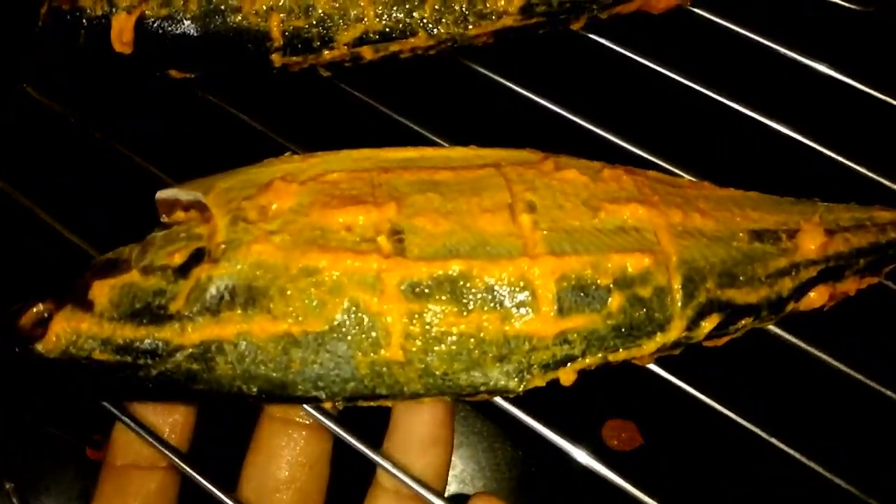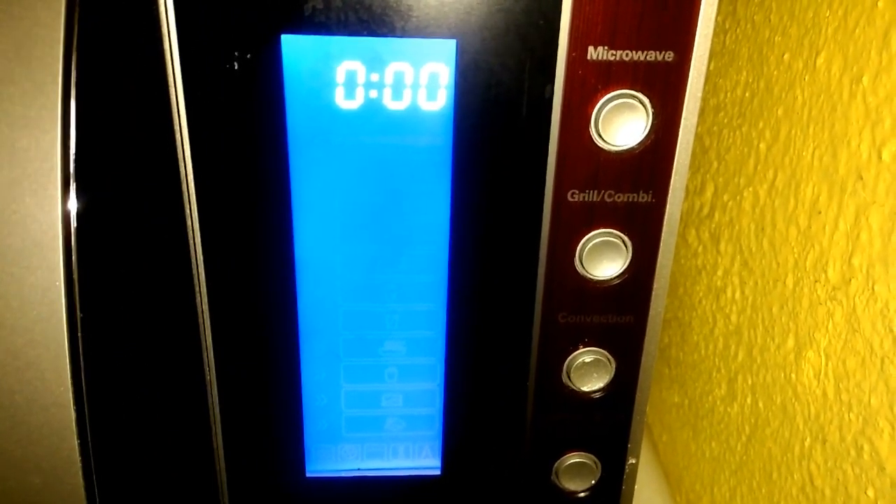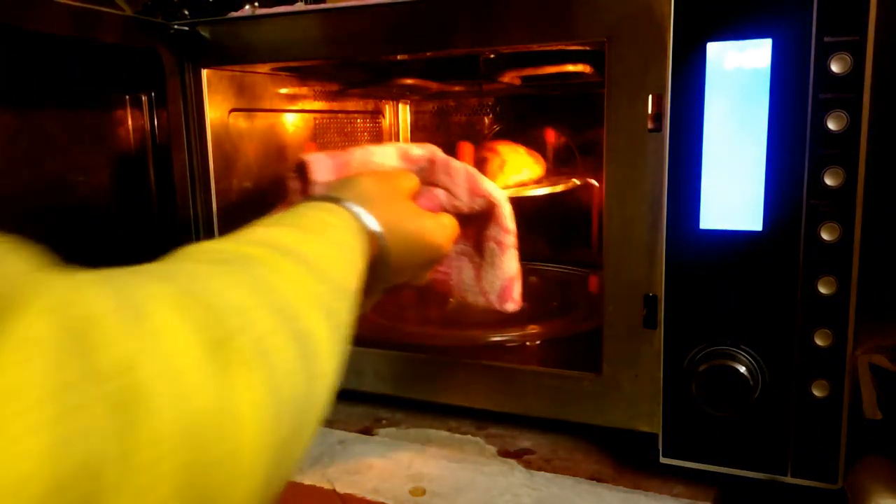Now you have to put that fish in the microwave oven for around 15 minutes. Find the convection mode, just put it in and start. Set it to 180 degrees Celsius — 180 degrees Celsius, convection mode — and cook for around 15 to 17 minutes. After 15 minutes, you have to coat that fish again with the leftover spice.